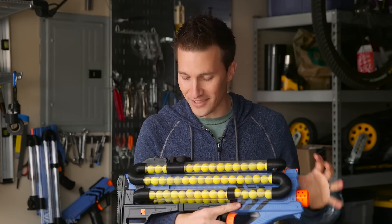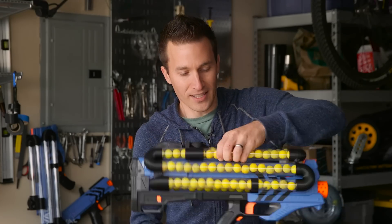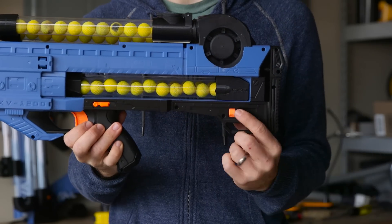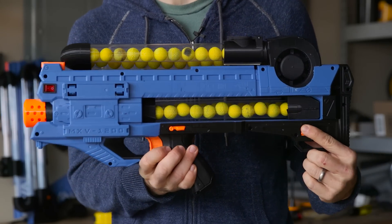Overall, I think the aesthetics are so much better than they used to be. This thing is rock solid. The whole tube set is held in place by a custom-designed mag feed, and that mag feed back here actually clicks into place with the stock holding mechanism.